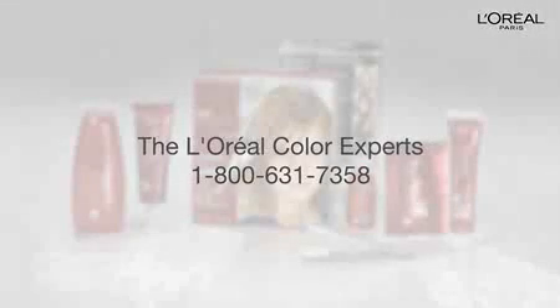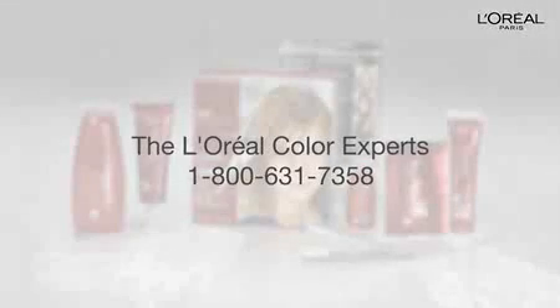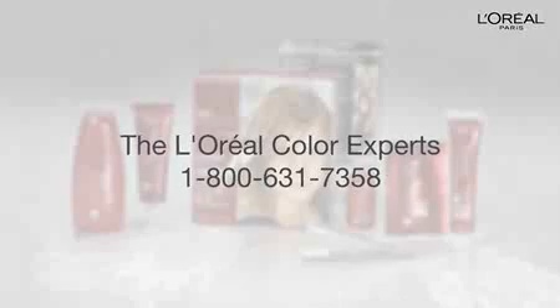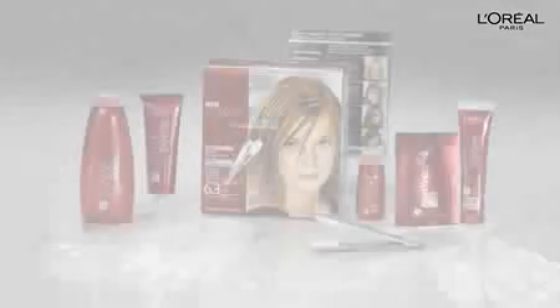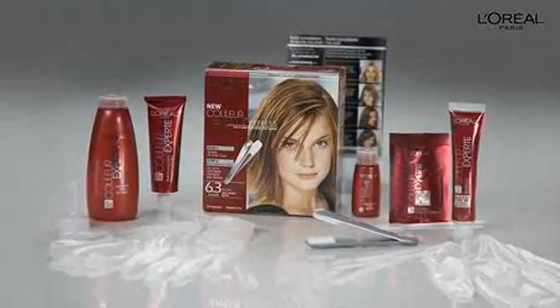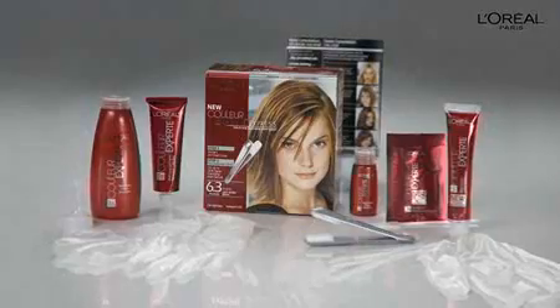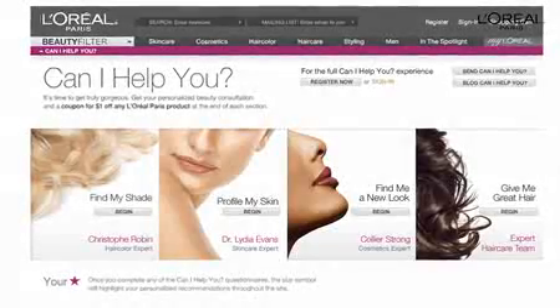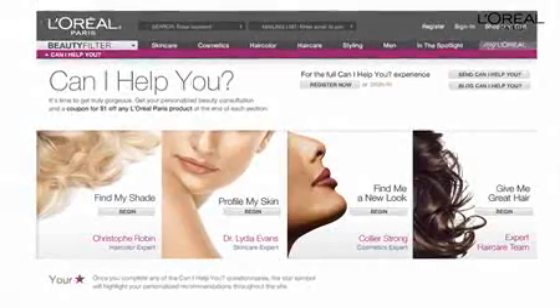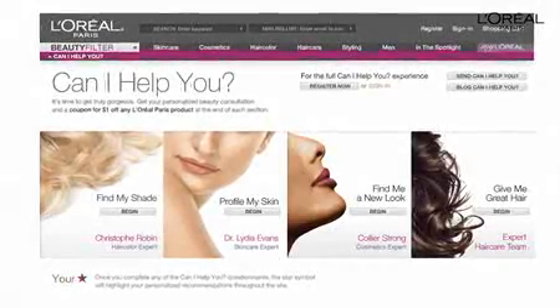If you have further questions about coloring, contact the L'Oreal Color Experts at 1-800-631-7358. You've seen how easy it is to color and highlight with Color Expert, and now you can complete your makeover. Visit 'Can I Help You' on LOrealParis.com to get personalized, head-to-toe beauty advice — whether it's skin care, hair color, hair care, or makeup, LOrealParis.com is your one-stop beauty destination.